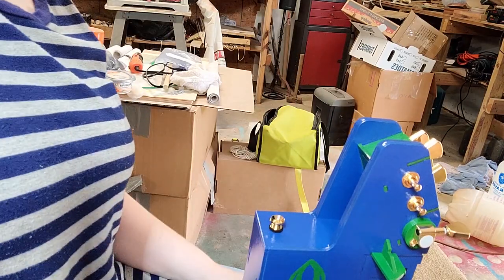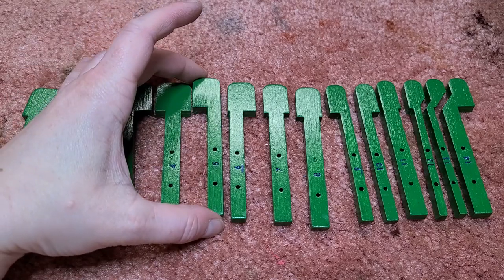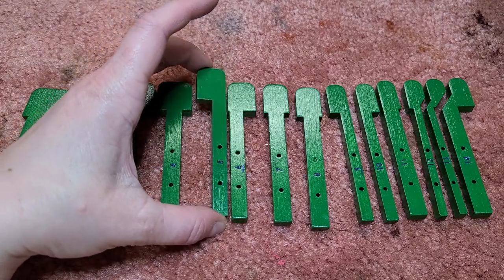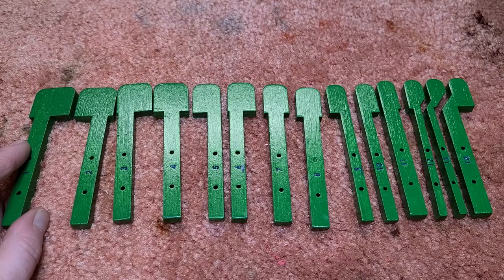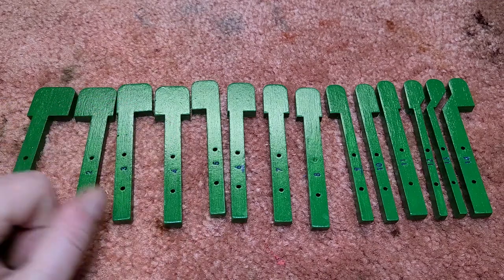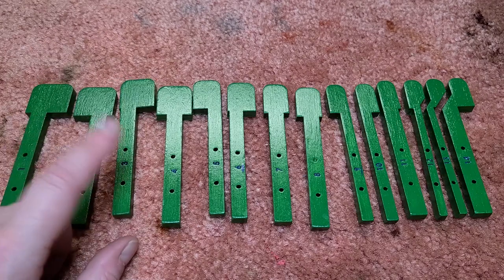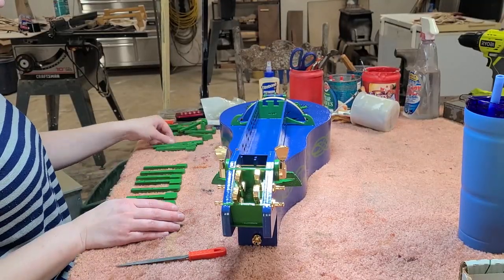Moving on to the keys — once again I've done something that is not recommended. I have painted and finished the entire key. It's generally not recommended to paint nor finish the shafts of the keys, since paints and finishes have the potential to absorb moisture and cause the key to stick at the wrong time. If you want your keys to have some color you can use a stain, and that's it. If you want to apply a finish to the key heads, just be sure to mask off the shafts first. I'll be sure to follow my own advice for my next Gertie.